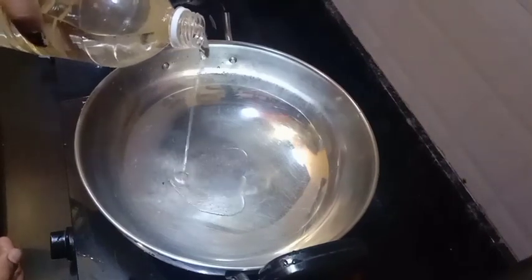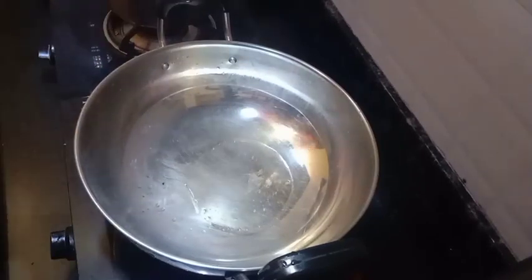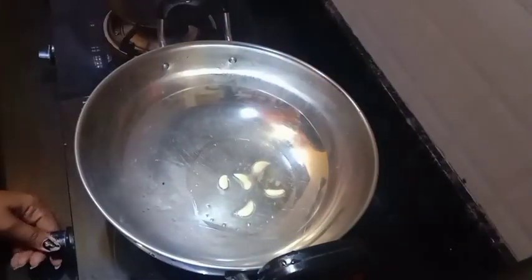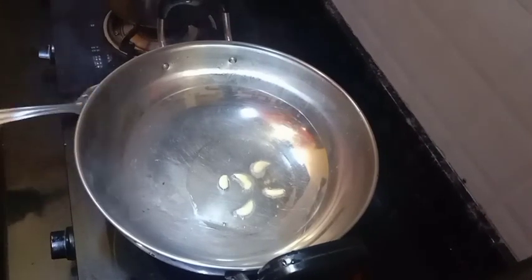It's about 3 tablespoons of the noodles. We use 1 tablespoon of water to clean the bowl, 2 tablespoons of water. If we use 3 tablespoons of water, we use 170 tablespoons of water.